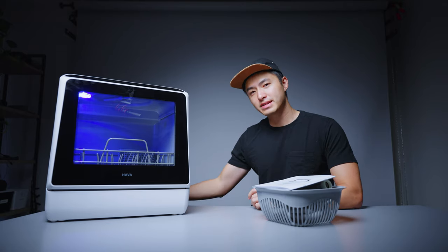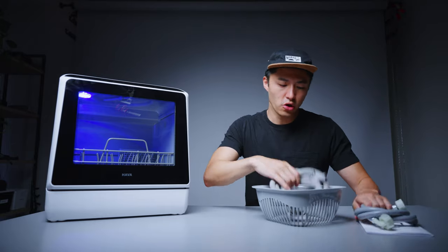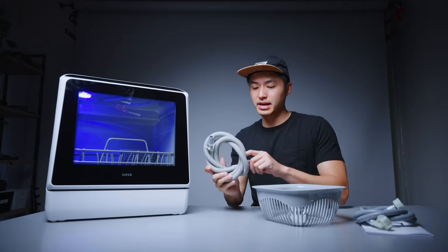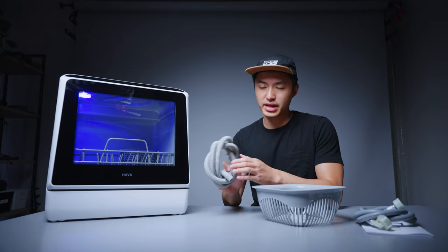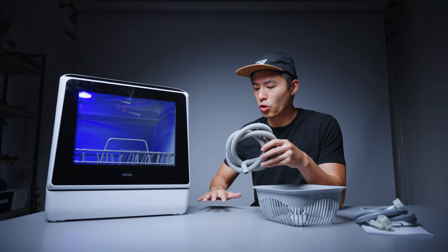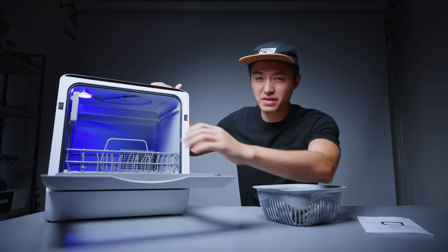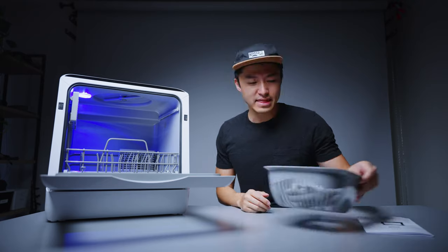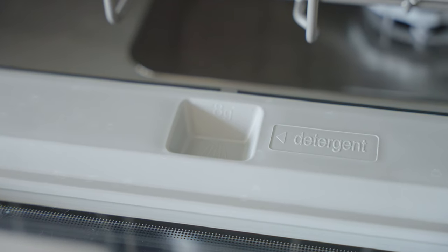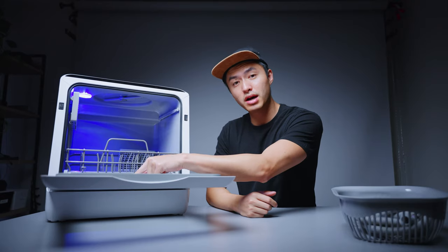You also need a place to drain the dirty water. In the back there's a little nozzle where you use the supplied hose to let it drain straight into your sink, or you can drill a hole into your countertop that goes directly into your piping. There's a nice door that opens up, a little LED lamp, and a groove where your detergent goes — it takes either liquid detergent, pods, or powder.